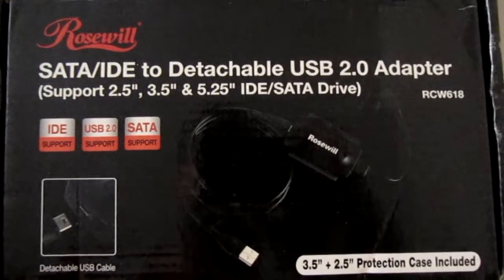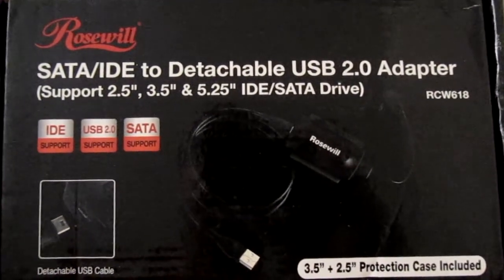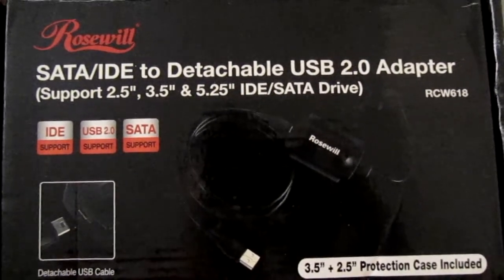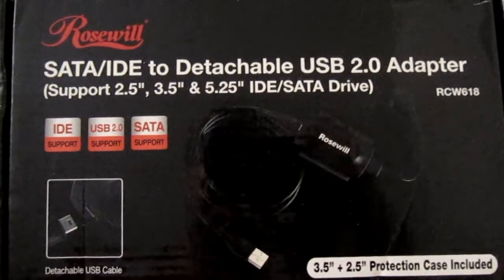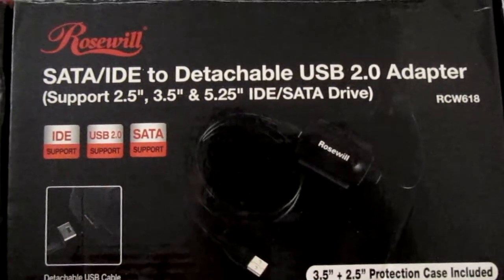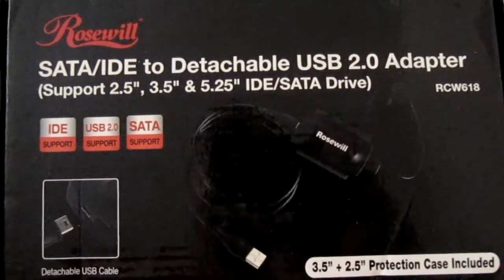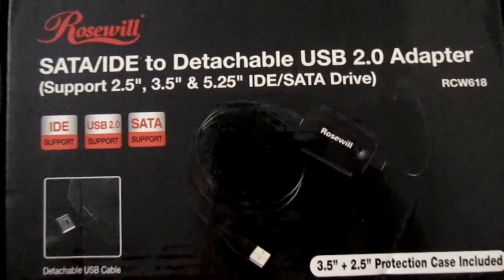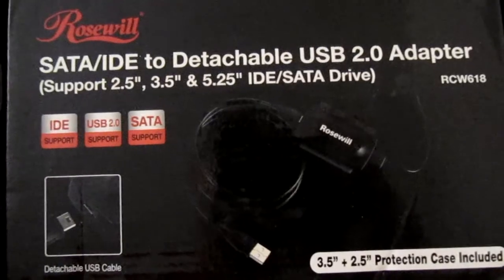So that was a review of the Rosewill SATA IDE to detachable USB 2.0 adapter. We took old hard drives from desktop and laptop computers and made them very similar to regular USB external hard drives. I hope you enjoyed it. Thanks for watching. Richter Vlogs.